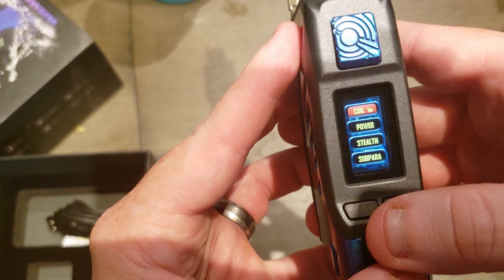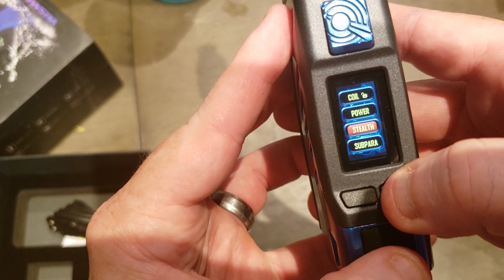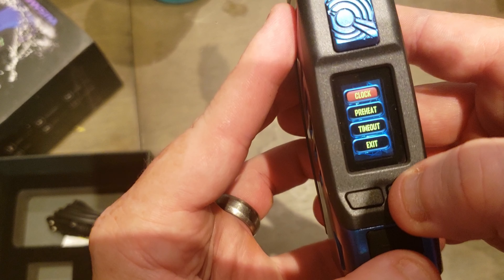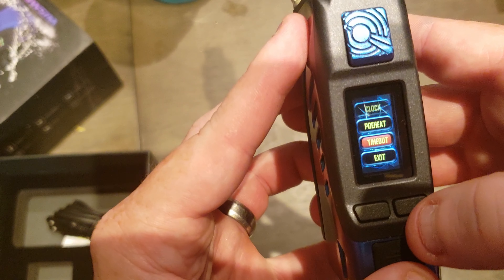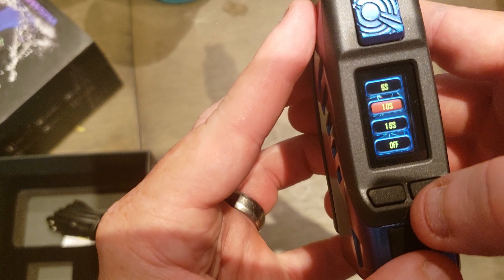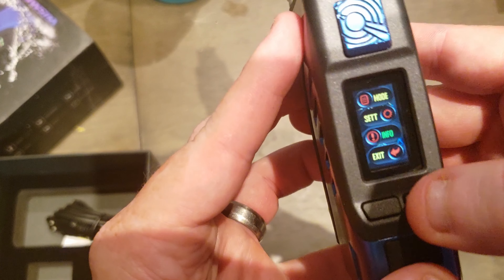In settings you've got coil lock, power stealth, sub-ohm, para clock, free heat, and timeout — so 10 seconds for the screen to turn off.